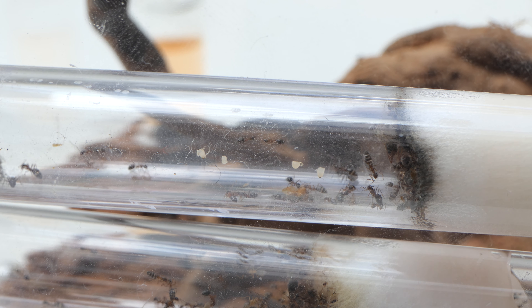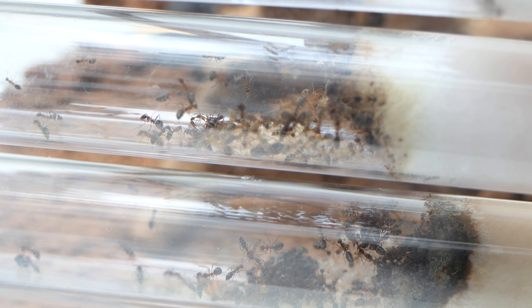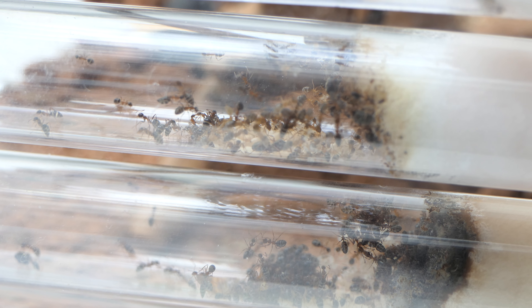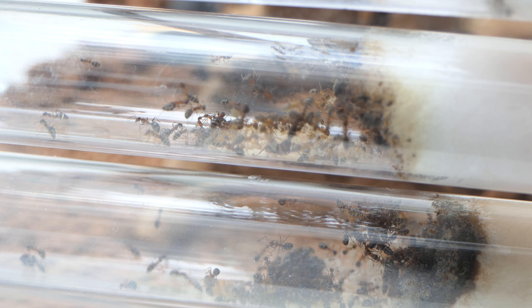That brings us to the end of this video. No happy ending sadly, but hopefully the colony will recover soon and make a comeback. Let's just hope for the best. Thank you for watching — until the next one.